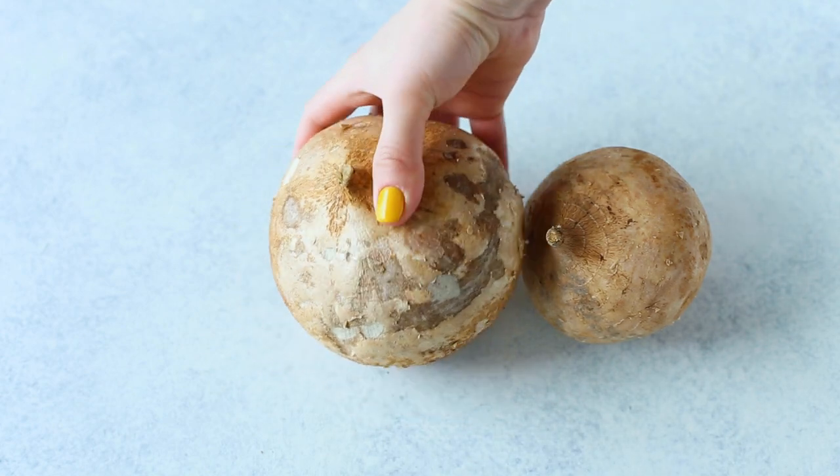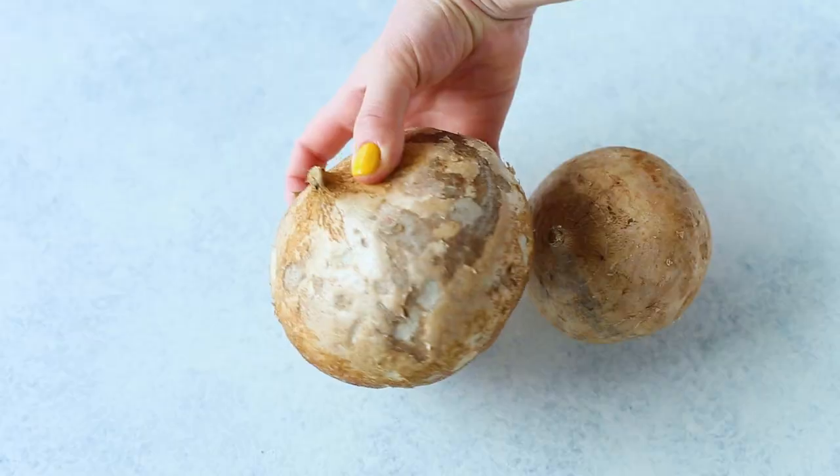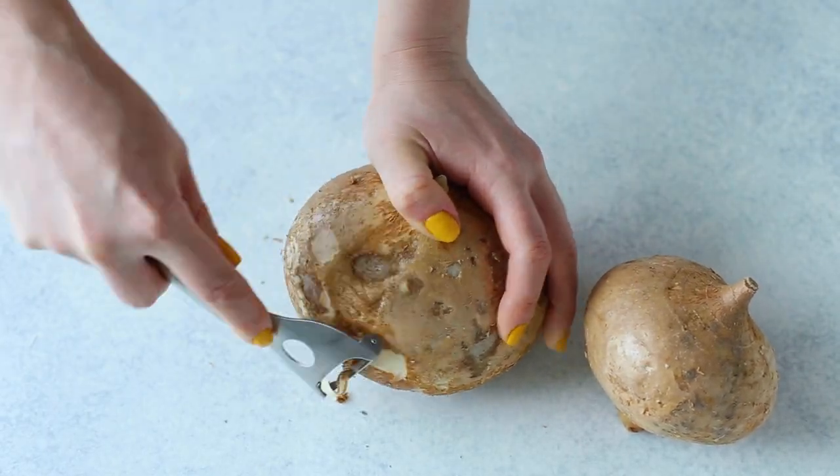First, you're going to want to grab your jicama. Depending on where you live, it can be tricky to find at the grocery store, but you can usually find it in the produce section — sometimes with the other refrigerated root vegetables such as turnips and celery root, and sometimes in the international produce aisle along with daikon radish and bean sprouts. You'll basically be looking for a light brown root vegetable about the size of a sweet potato but round like a turnip.